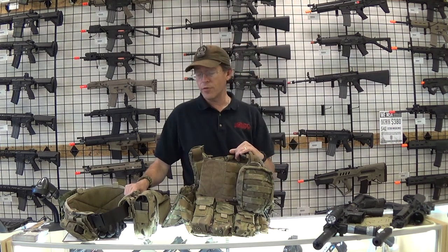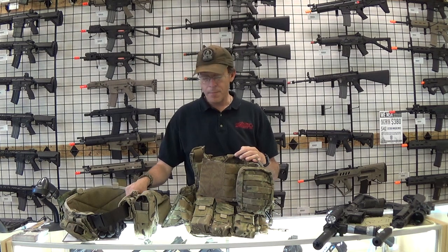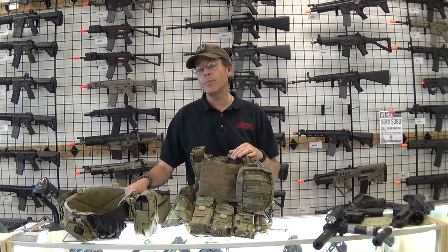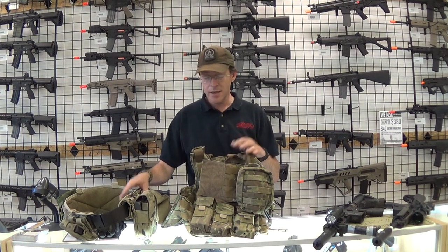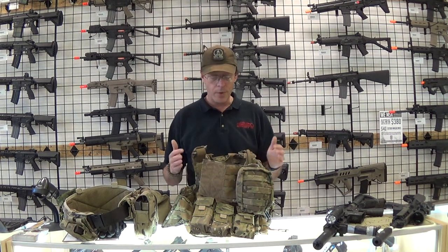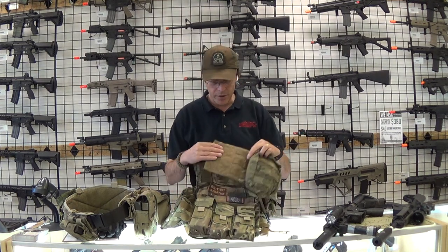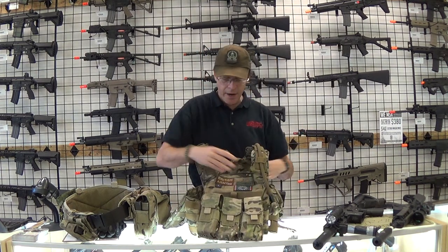It ran really well with my plate carrier and my battle belt — it was very comfortable. The only time I dropped my battle belt was when I did an IDAM one night and just ran with my chest rig, because I didn't need all the ammunition and the extra weight. I really like this, again in multicam.